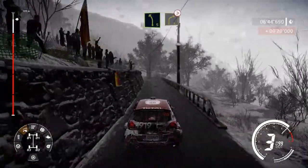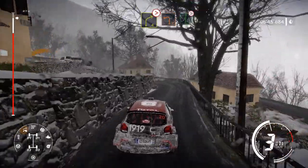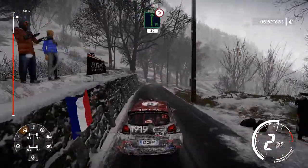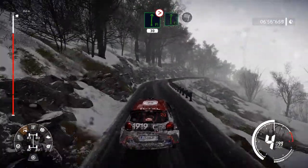Left 5, short, into right 4, narrows, tightens. Into left 2. Into flat right, tightens 4, long, keep in. 90. Flat right, and finish.